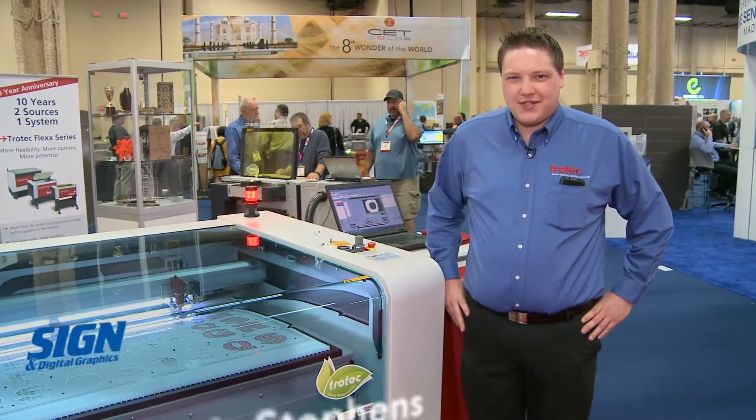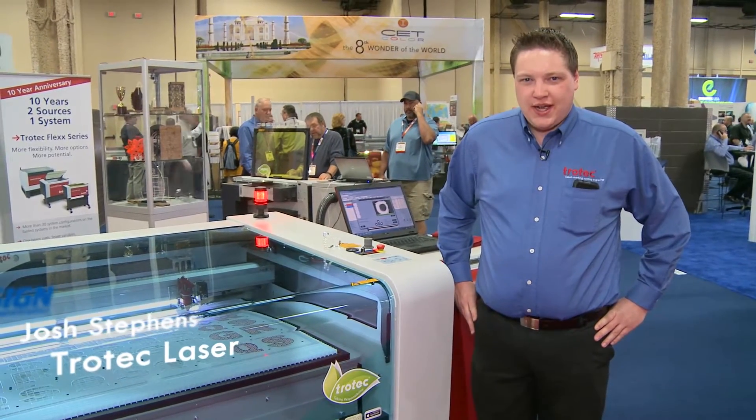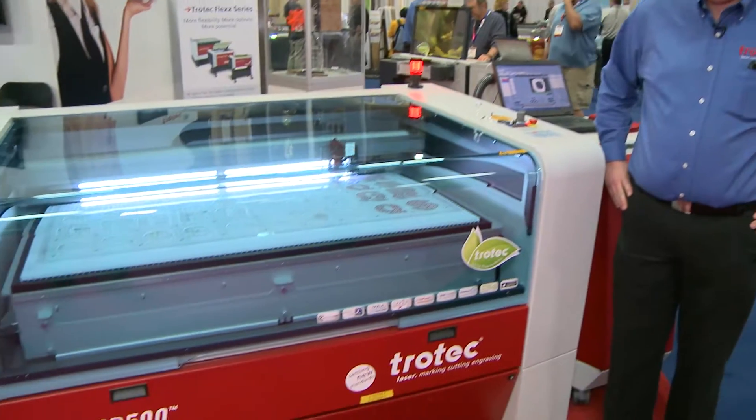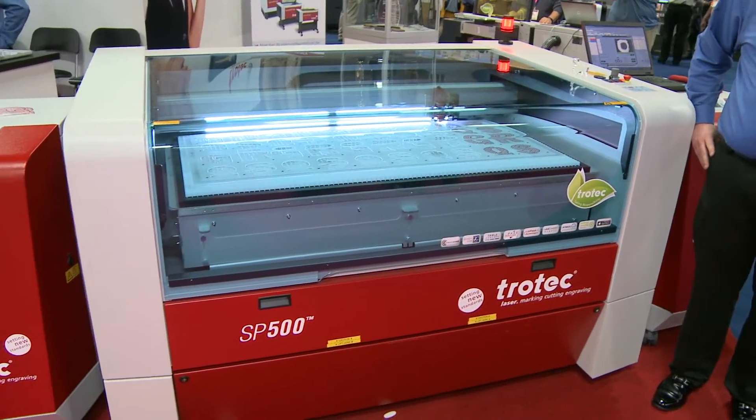Hello everyone, my name is Josh Stevens with Trotec Laser, and I'm here today to talk about our SP500 large format laser cutting and engraving system.